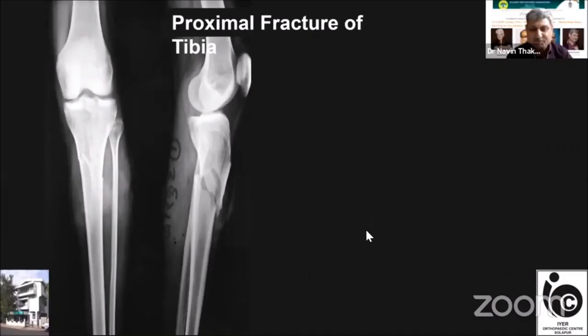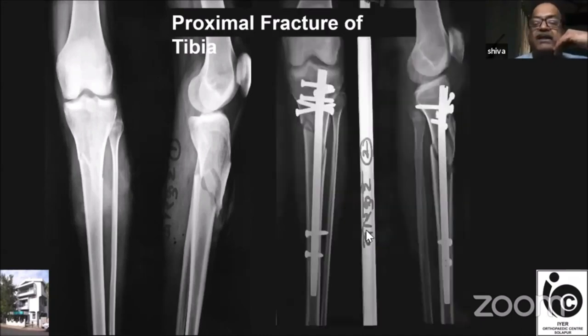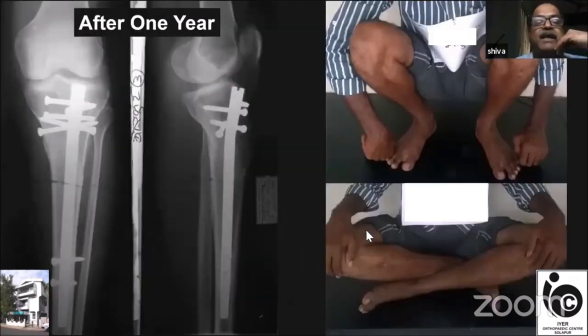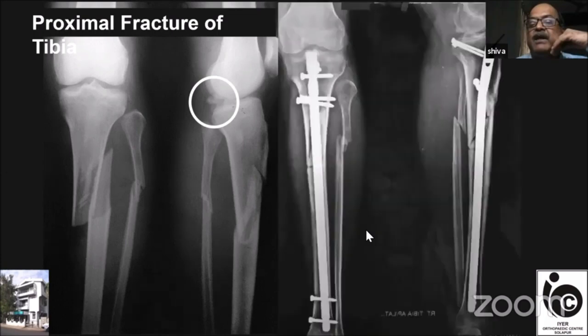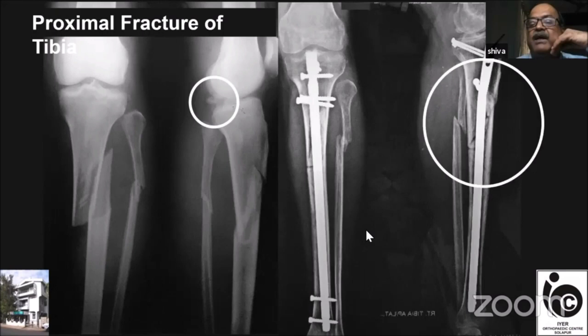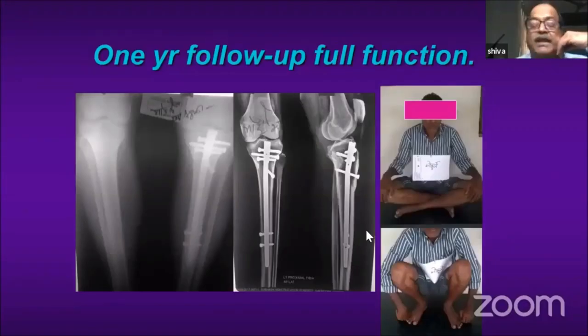This is a proximal tibial fracture treated with the suprapatellar nail, and you can see the function at one year. Another case: proximal tibial fracture with tibial spine avulsion was treated with a nail as well as open reduction of the tibial spine. In the lateral picture there is no procurvatum deformity, and the function at subsequent follow-up is excellent. One more case again shows a good result at the end of one year.